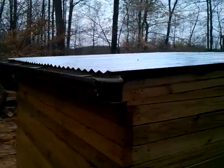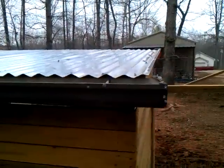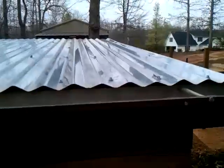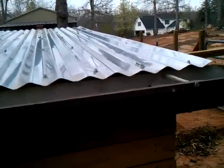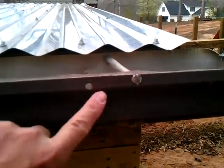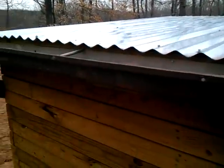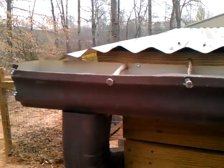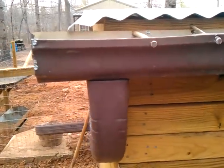I had some old gutters that I had off my dad's house, and I went in and just re-put them up. Here are the old holes that were in there — I just went ahead and put new ones. It's just on the pig's enclosure. What I did is I ran it at a little bit of an angle here and let it hang over.